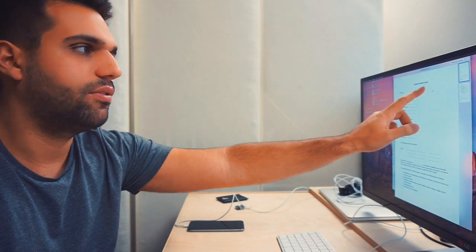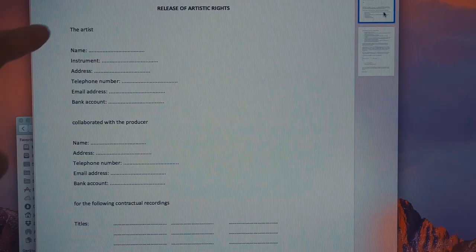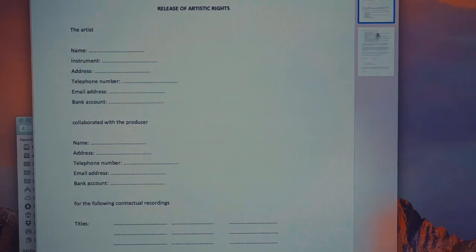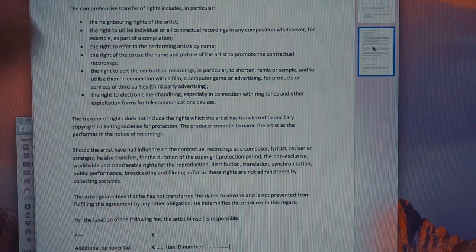I need to print a contract for the singer and songwriter of the Shadows track. Whenever you release a track with a vocalist, you will need a release of artist rights contract. You fill out the artist information, the producer information, the titles, and at the end you put in the fee. Usually the fee is percentage-based depending on the involvement of the singer and songwriter, or you just pay a flat-out fee — it really depends on you and the singer and songwriter.